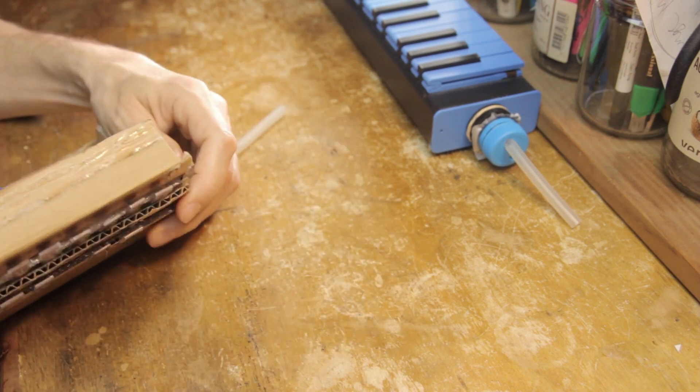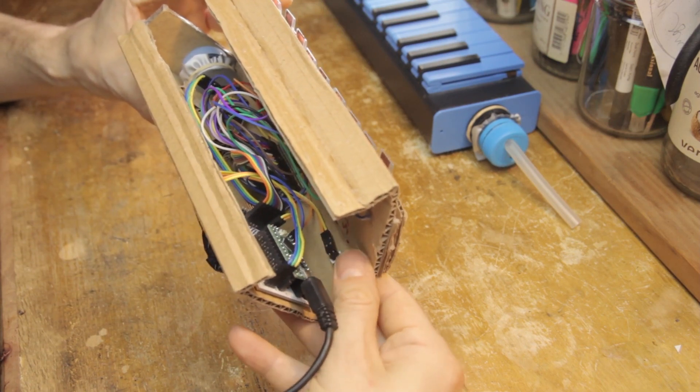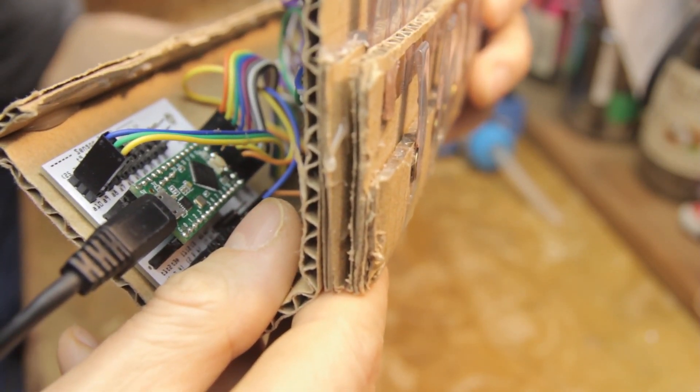The Melodica is now calibrated, but you still need to save the calibration to memory or it will be lost on reset. To do that, press the calibration button again — this time with three presses in quick succession. After the third press, the LED on the Teensy will blink three times, which confirms that the calibration has been saved.